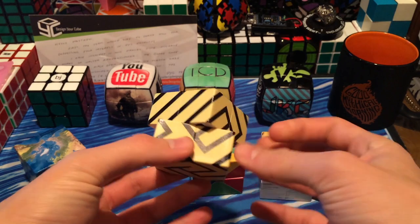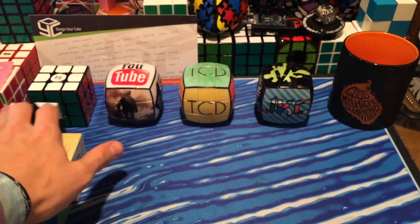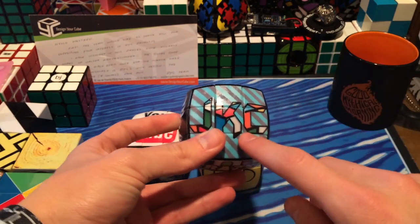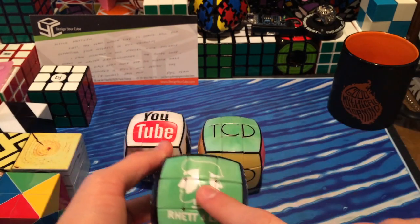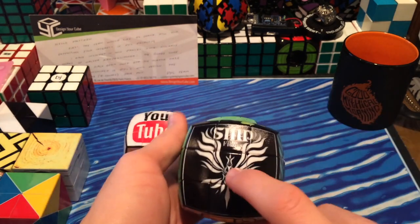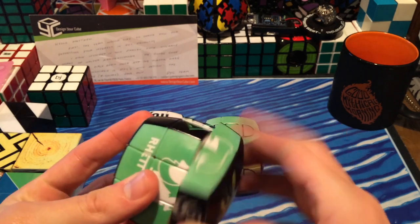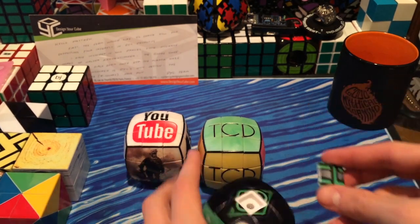I honestly just kind of sat there scrambling it for like two minutes just because it was a lot of fun just turning it. On to the custom ones — I've tensioned all of them and they turn a lot better now. The only problem I had when solving them is that some of the center caps fall off. So on the YouTube channel cube with JustKeepCubing, Alex Devani, Vsauce, Rhett and Link, Good Mythical Morning, Simply Minded People Films, and Crazy Bad Cuber — Alex Devani's center cap keeps popping off. I'm probably going to have to put some paper in there to fix that.